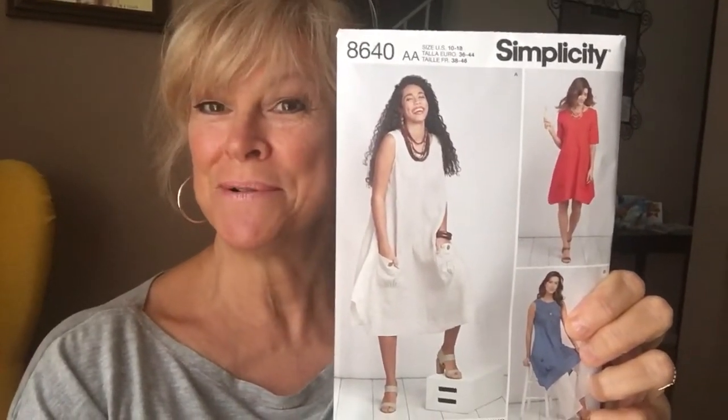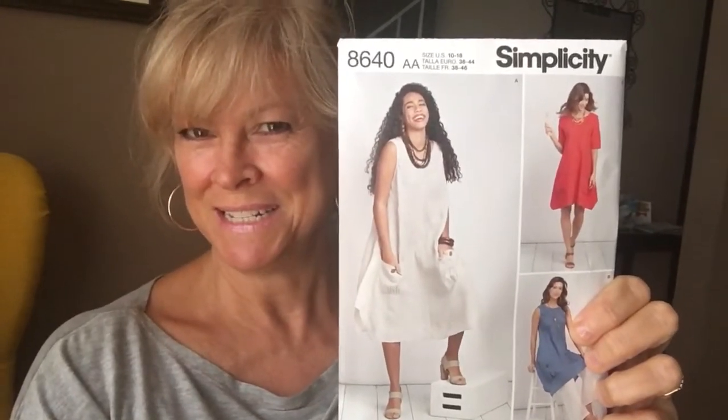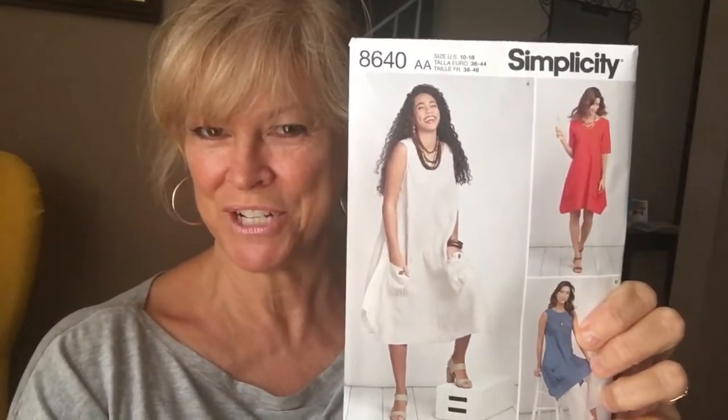Simplicity 8040 — so cute. I'm thinking linen, and I like the red dress version.